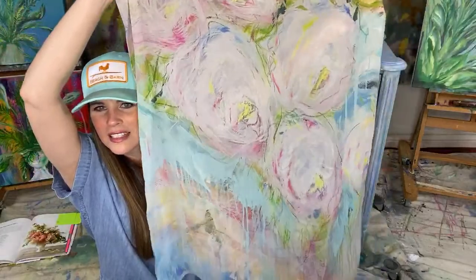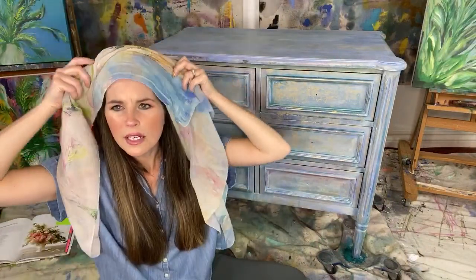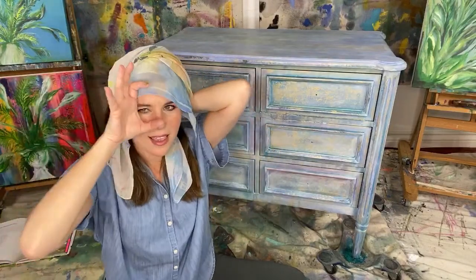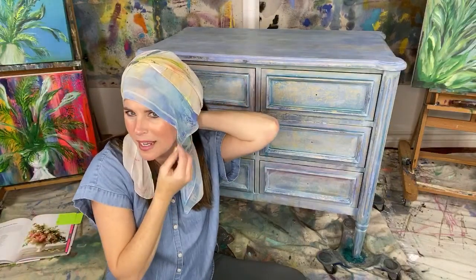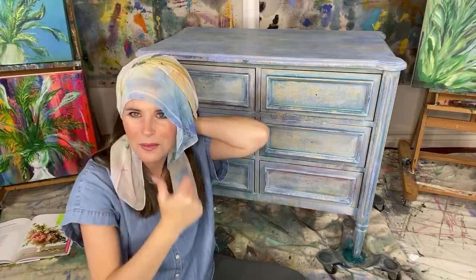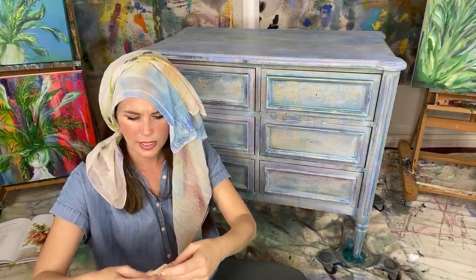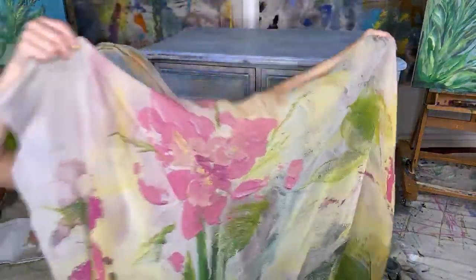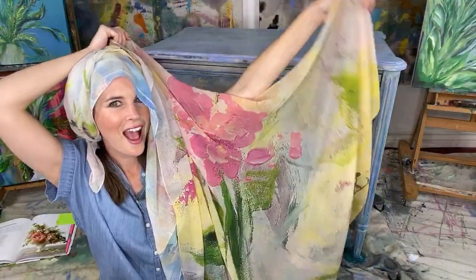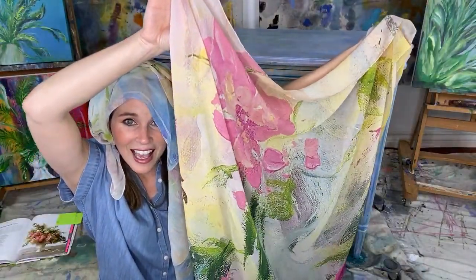Now scarves! These are georgette silk — georgette is just a type of silk — and this one is Love Language as well. I thought these would make nice gifts. I was telling everybody: one of these days I want to be driving a convertible, tie my hair back, big glasses, so chic. I also had Sweet Pea printed as a scarf. Shaylan says, 'You seriously have my dream job — painting furniture and designing bags.' Thank you sweetheart — I am having a lot of fun!